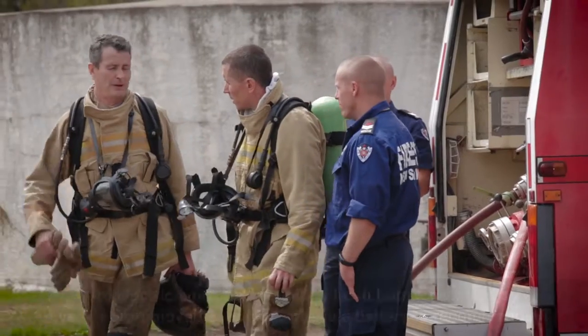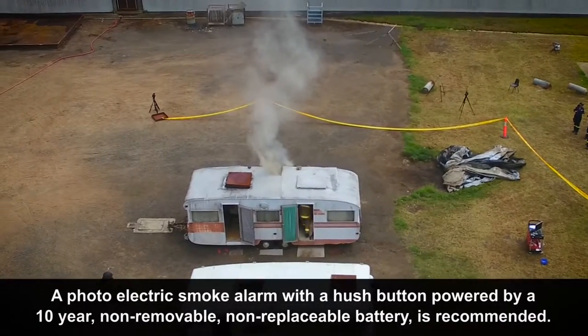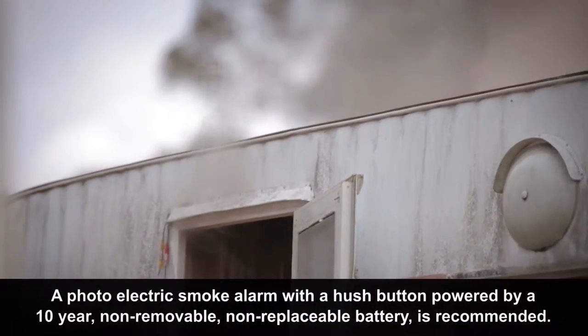I'm Superintendent Nicola Renshaw from Fire and Rescue New South Wales. What we recommend is that you install a similar smoke alarm to what you'd have in your normal house — that would be a photoelectric 10-year sealed smoke alarm.